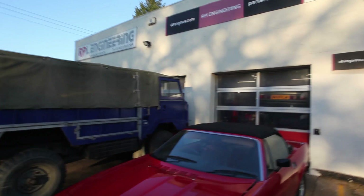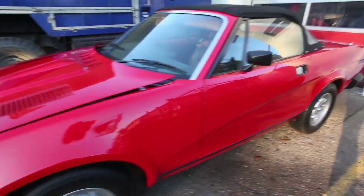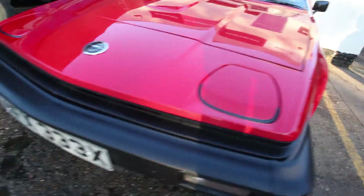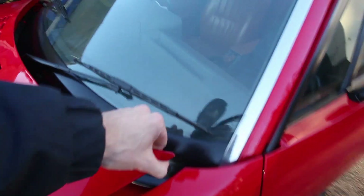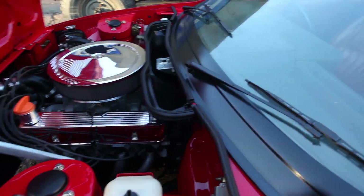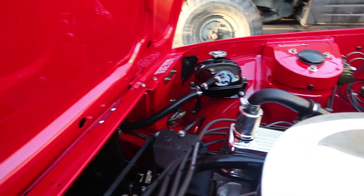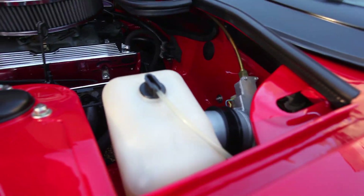Here we are back at RPI Engineering headquarters. Here is the TR7 we've just been out in with the Rover V8 engine fitted. As you can see, it is immaculate — incredibly well looked after. And under the bonnet is just as clean. I'm sure the guys in the workshop will love working on this — they won't have to wash their hands before having their dinner, I reckon.